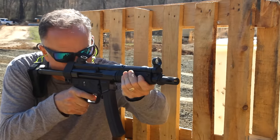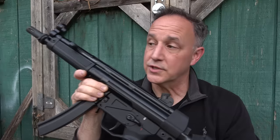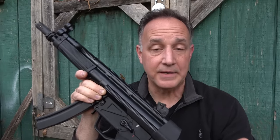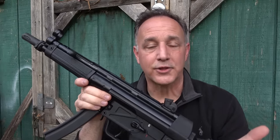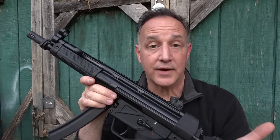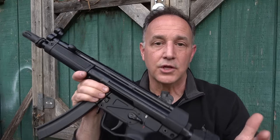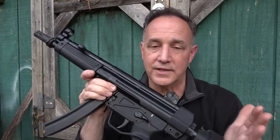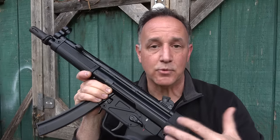H.K. is known for putting out really high-quality stuff, and there are a lot of clones out there — this is one of them. This is the AP5 by MKE. These are made in Turkey, but they're made on H.K. machinery and originally under H.K. licensing. So you have German tooling and machinery used to build these rifles, which really sets it apart from a lot of the other clones.